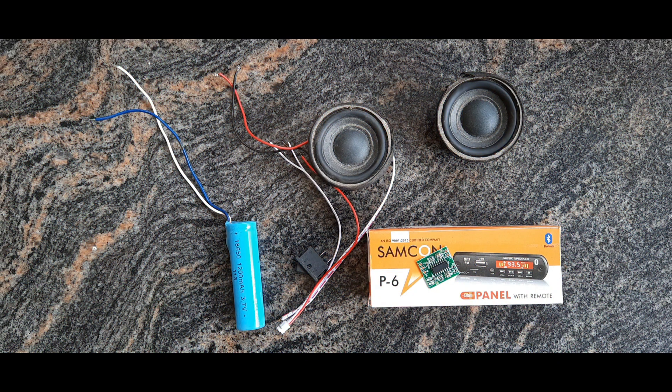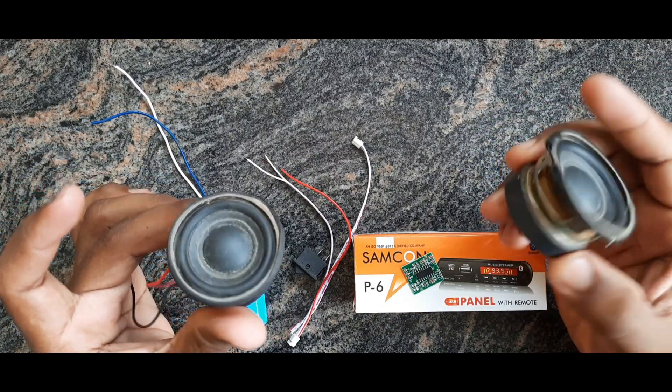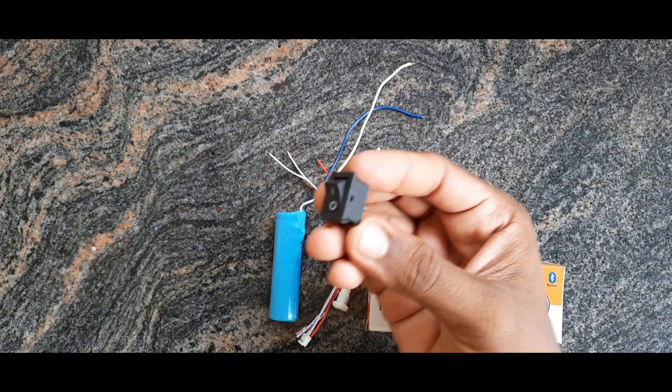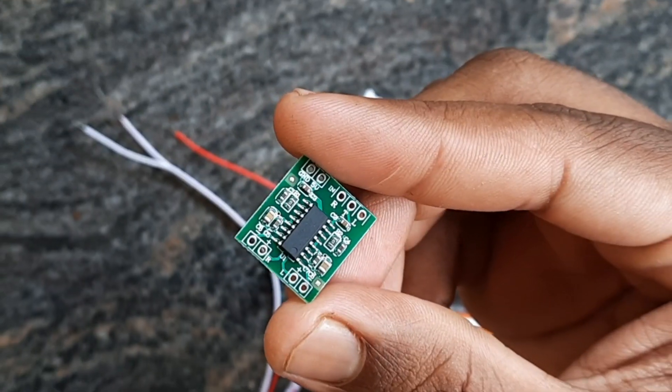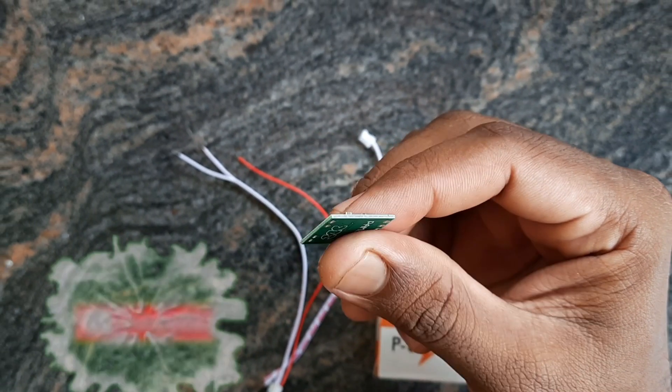Hi friends, in this video we are going to have a Bluetooth speaker, an emergency lamp, a battery, a switch, a charger, a port, and an amplifier board.